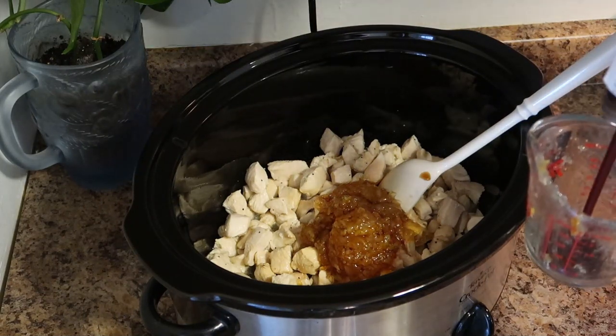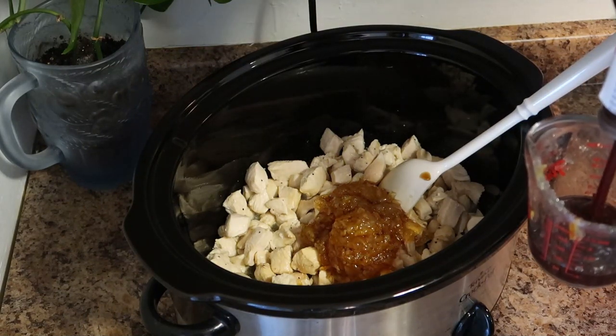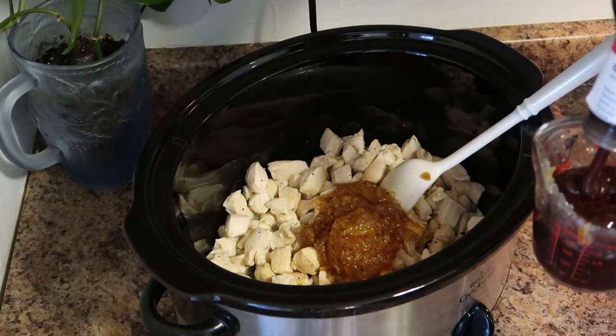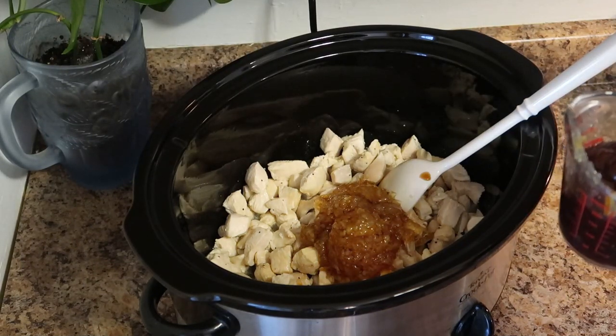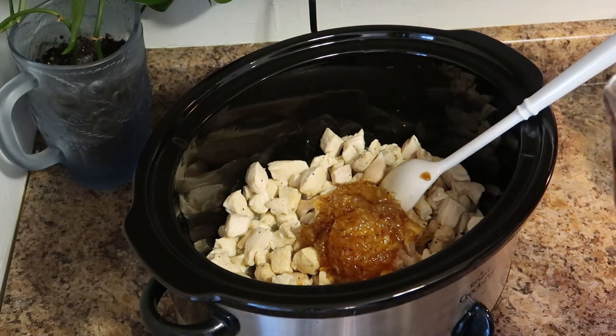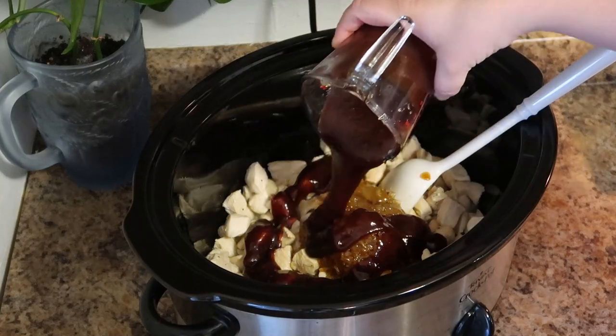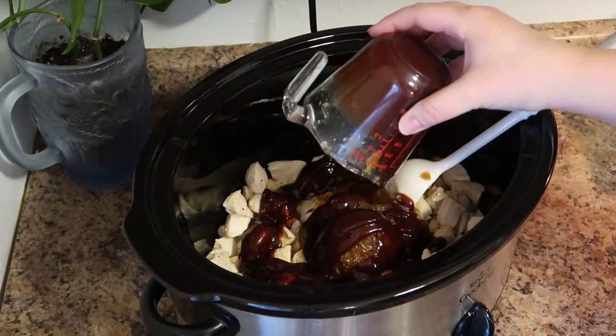Last we're going to add three quarters of a cup of Sweet Baby Ray's honey barbecue sauce. I'll tell you, the first time I made this recipe I questioned how orangey it was going to be, but I promise you all of these flavors meld together and it makes a delicious sauce. My kids love this when I make it for dinner.